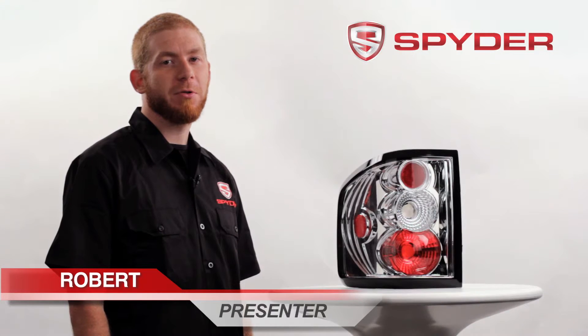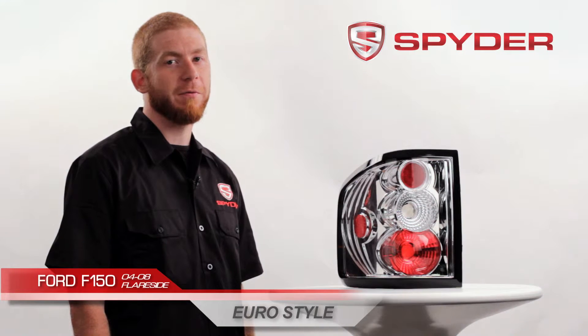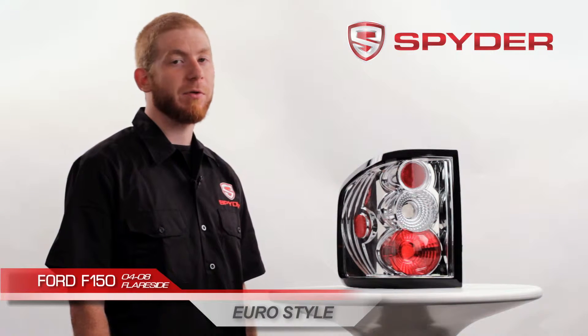Hi, my name is Robert. I'm here to introduce you to Spyder Auto's Euro style taillights for the 2004-2008 Ford F-150 flare side. This item is also available in a black housing.